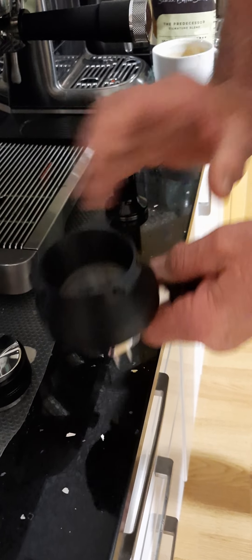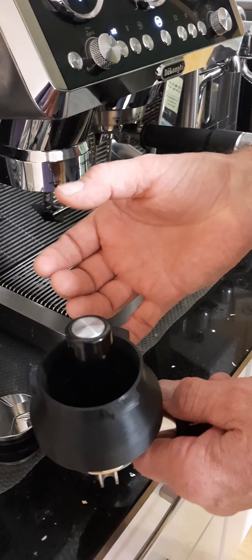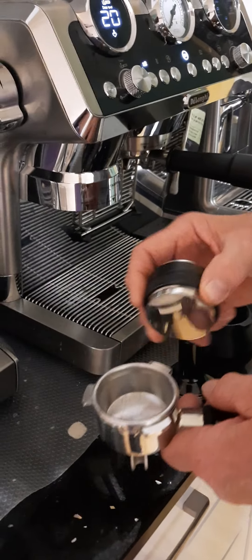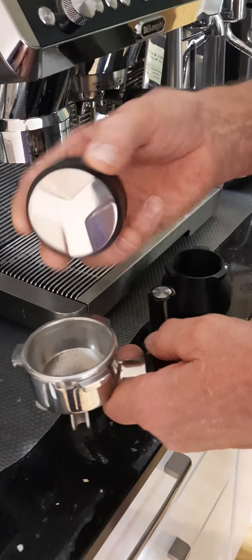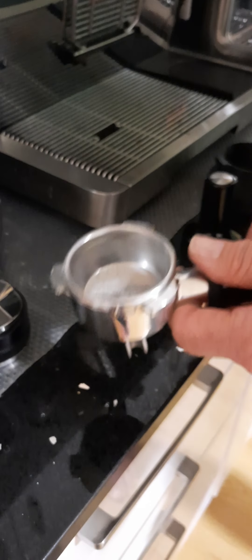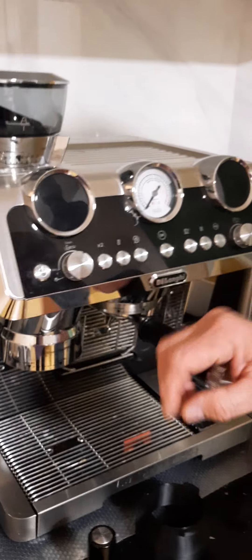That gives you about the right distance from your group head — it doesn't matter if it's a little bit high, as long as it's not low. Once you've done that, pop it into your group head and extract your coffee. With the Specialist Arte, you fill the dosing ring up and tamp it inside. These tampers are also available in 51mm — a dual tamping tool that lets you distribute and tamp in one press, giving you the right depth and fill for your portafilter.